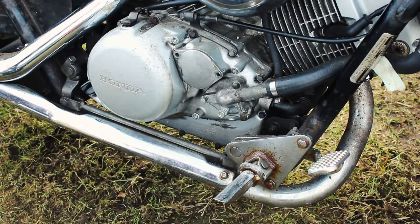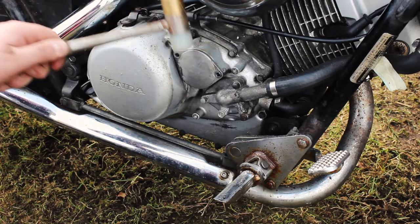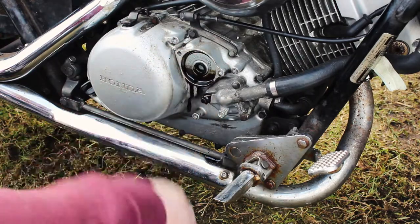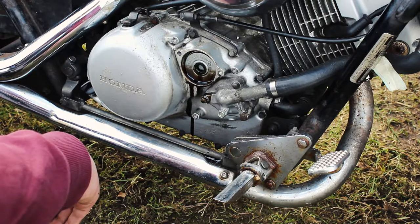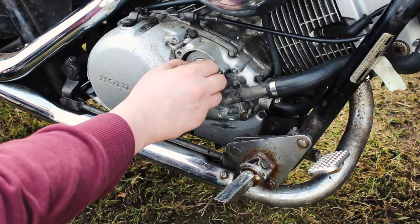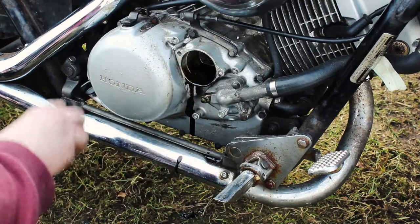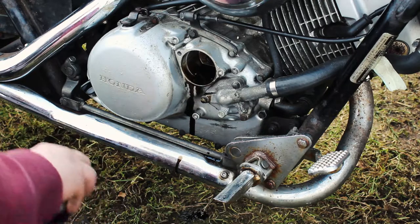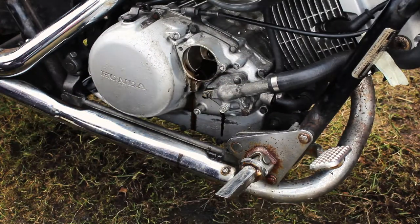Let me just go grab a rubber hammer. See, that's what happens when you forget about these things. Look at all that crap in there — this oil filter is completely trash, needs to be changed. As you can see, the oil filter was full of crap.